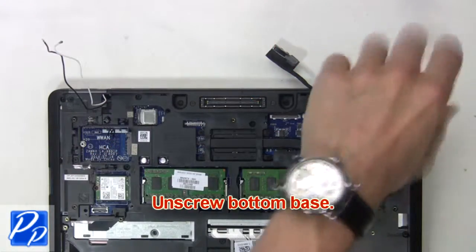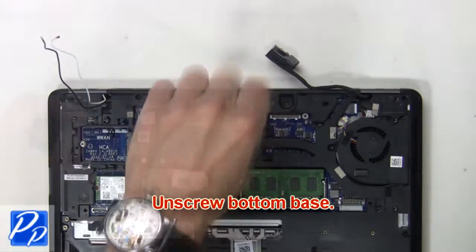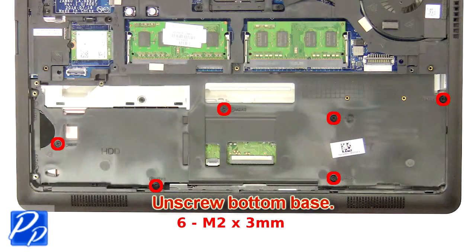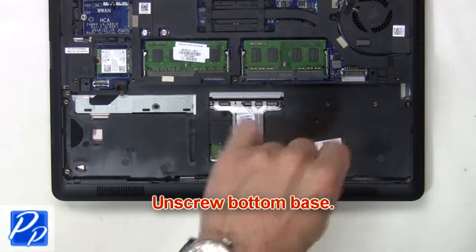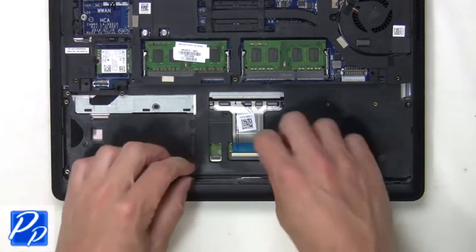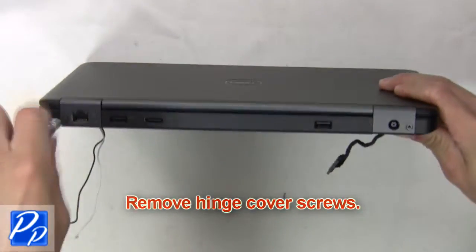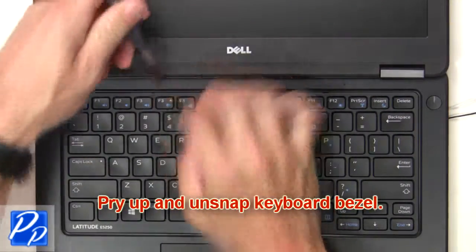Now unscrew the bottom base. Then unplug the keyboard cable. Now remove the hinge cover screws. Now open up the laptop. Then pry up and unsnap the keyboard bezel.